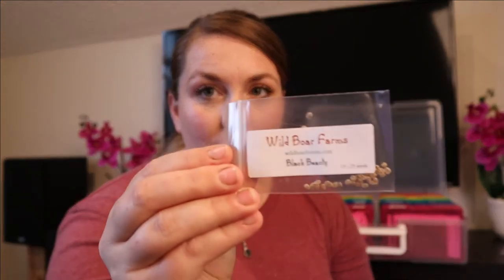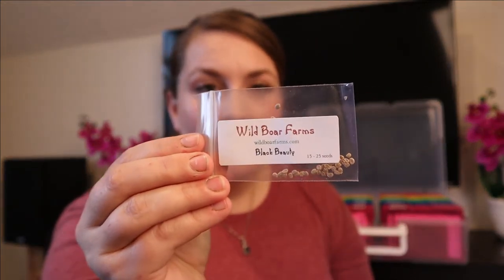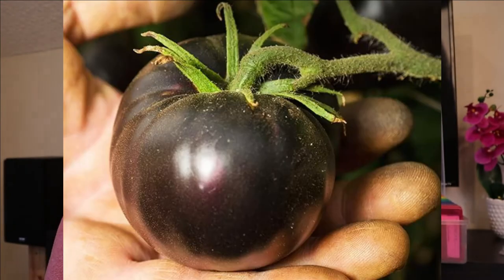Two more slicer tomatoes I'm doing this year. These seeds are from Wild Boar Farms — this is called Black Beauty. It is a deep, deep purple, almost black tomato that gets very dark where it hits the sunlight. It has a lot of anthocyanins, which are very healthy for you. And this is another one — Cherokee Purple, also from Wild Boar Farms. My husband says Cherokee Purple is his favorite.